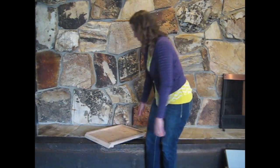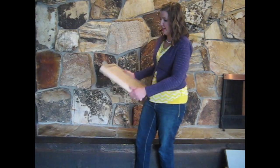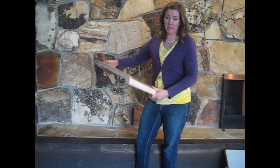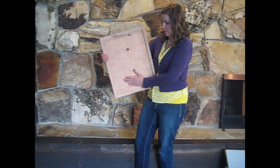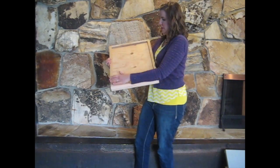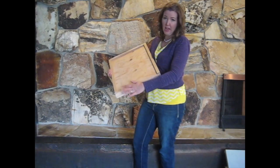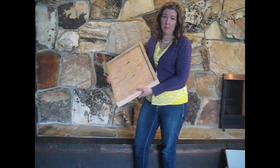First and on the bottom, we have a bottom board. This is the base of the hive and it's where the boxes sit. This bottom board is a solid bottom board — it's made out of plywood, raised up on the bottom, with three raised edges and an open fourth edge to give an entrance for the bees along the bottom of the hive.